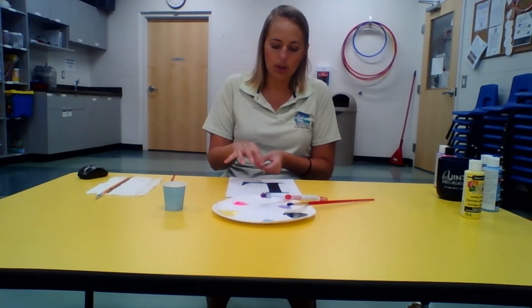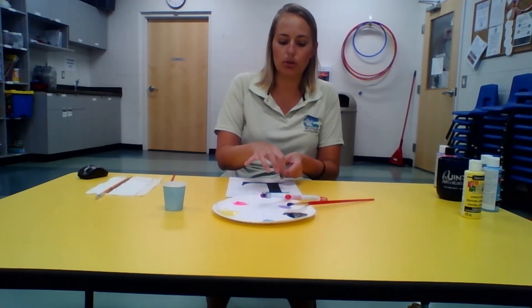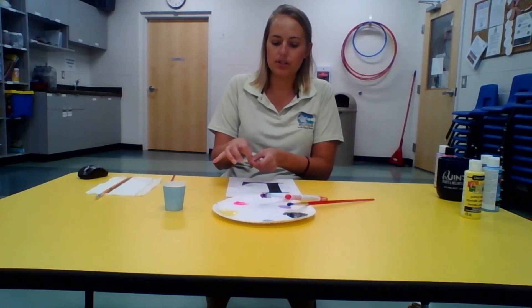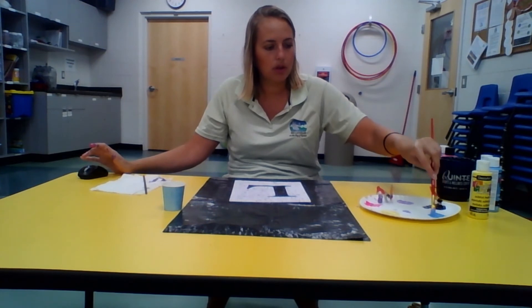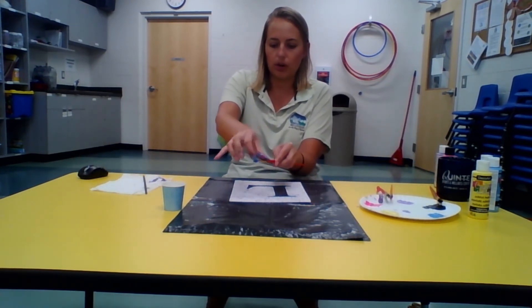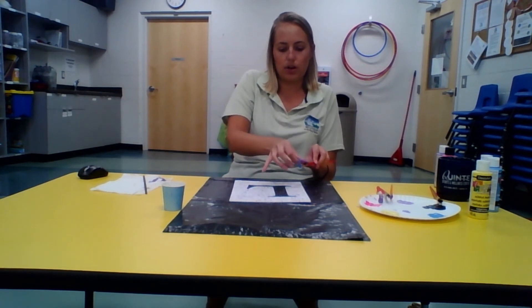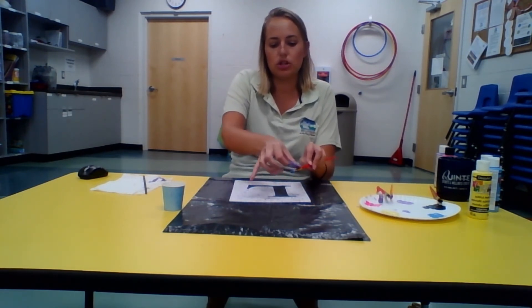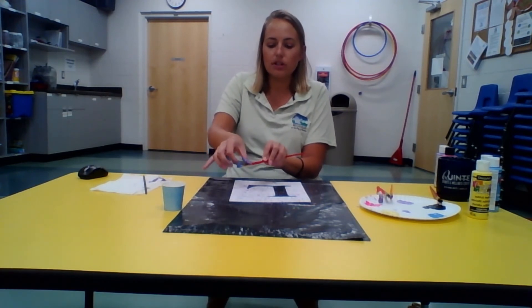Continue doing that with all your colors, splattering them all around your canvas — make sure you get all the corners, combine the colors you like, and cover the whole canvas. Keep adding splatter and more paint colors until you get the desired look you want. Make sure you're covering the edges and have all the colors where you want them. There's no right or wrong way to flick — just make sure you're flicking towards your canvas, and consider wearing old clothing just in case. Use your paper towel to wipe your finger between colors so they don't mix into something you don't want.